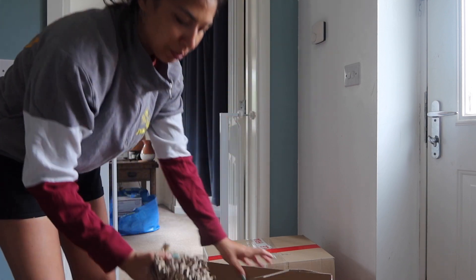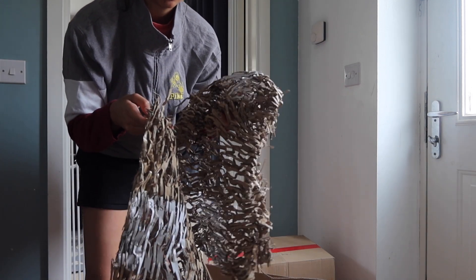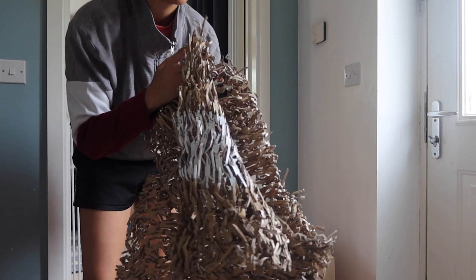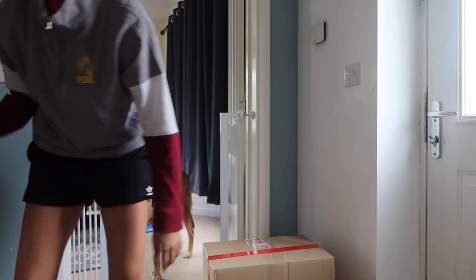Most of you who have received a package will already know this, but I keep any packaging that I get from other suppliers — like packing peanuts and this shredded cardboard — to reuse for my own packaging, which is bomb diggy bomb bomb.